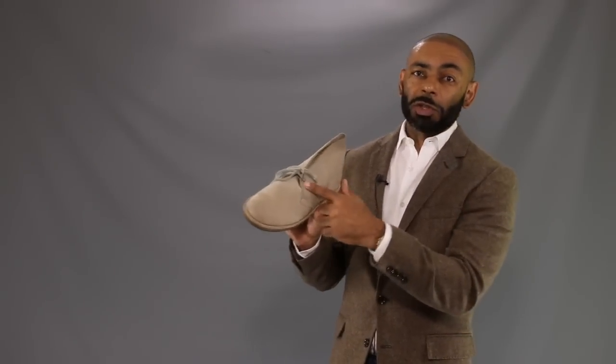So first off, let's talk about exactly what a chukka boot is and a desert boot, and are they the same thing? Well, the answer is yes and no. Generally speaking, a chukka boot is any high ankle boot with a low number of eyelets, such as two or three. It can be made of any material. But a desert boot in particular is a chukka boot with light leather material and a crepe sole. So what that means is every desert boot is a chukka boot, but not every chukka boot is a desert boot. Now the most famous desert boot is what I have here, the Clark Desert Boot. This was brought over to America around the World War II time by Nathan Clark, who brought them over from Africa.